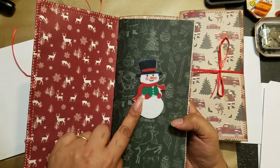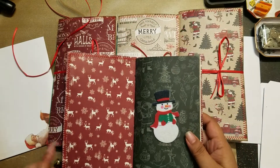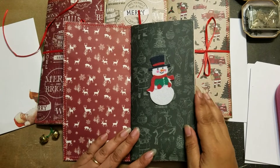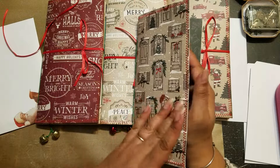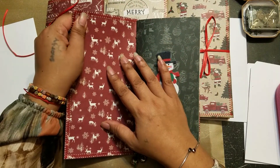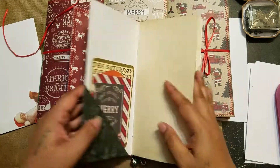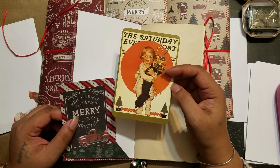I did put a snowman on the first page of each one. The cover and the inside are two pieces of scrapbooking paper that I glued together and then sewed, so that way it makes it a little bit more sturdy.